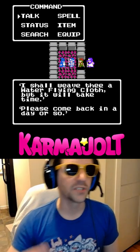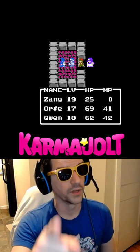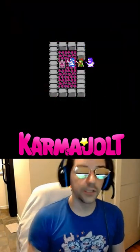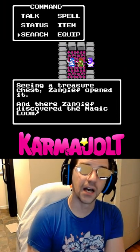Once you give him those items, you're supposed to save your game, then reset, then come back to him — but instead of doing that, we're going to immediately go back and find another Dew's Yarn and one more Magic Loom in the town of Zayhan. After we do that, we'll save the game and reset the console.